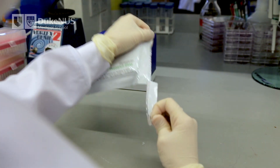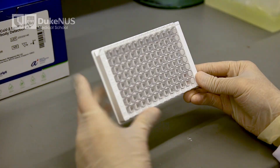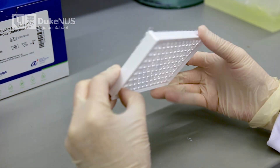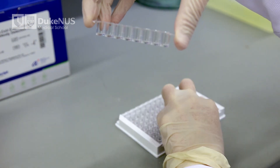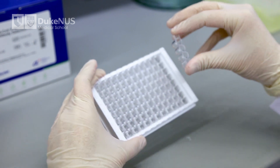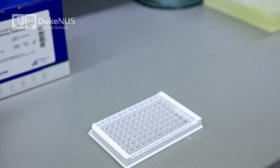While waiting, you can prepare the capture plate for use. Wells from the capture plate can be dismantled as shown. Carefully press the back of the well — the column of wells will snap out of the capture plate. You can also remove part of the column by twisting along its axis. This is useful if you do not wish to use all 96 wells for one experiment. Place the detached wells back into the foil pouch for later use.